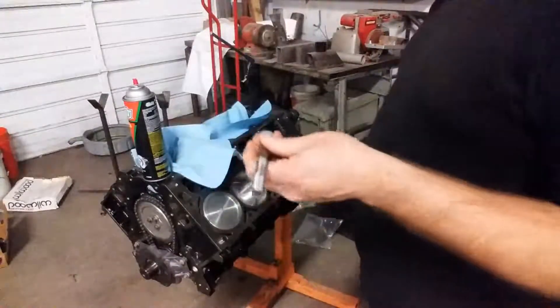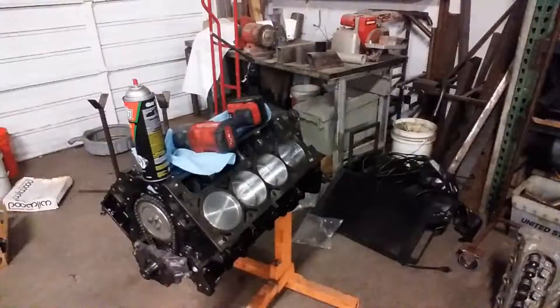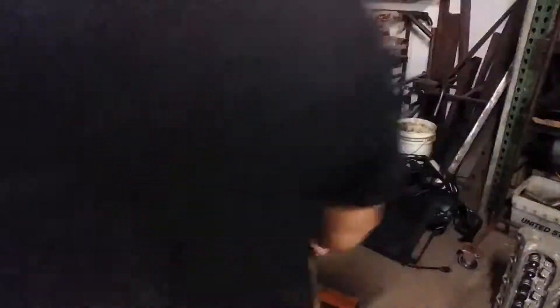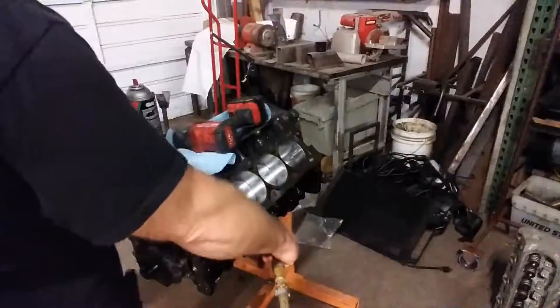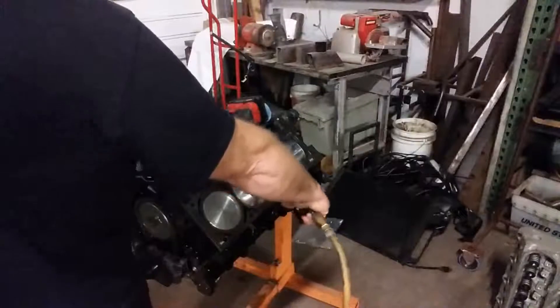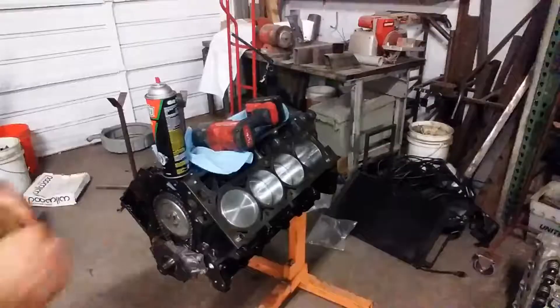That takes just a couple quick seconds. Last but not least, if you have a decent compressor, throw a little air in there. The old head bolt with that groove will help clean anything out — it'll actually bring the trash out with it most of the time, and then the air does the rest of the work for you.